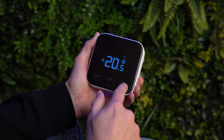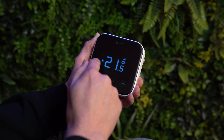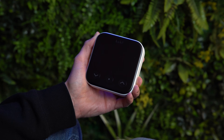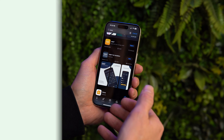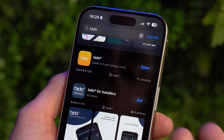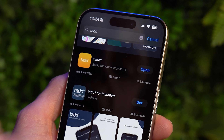The functionality on the wall unit is pretty limited — all you can do is adjust the temperature and see the mode you're in. If you want all the features of Tardo then you need to use the smart app. To get the Tardo smart app, head to the App Store or Google Play Store and download the orange or yellow Tardo app — not the installer one, as that won't work for a home user.